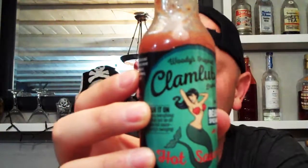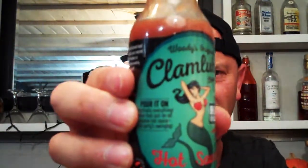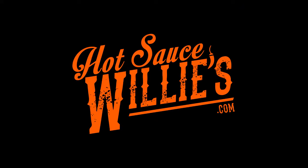An all-around product for Clam Lube Brand hot sauce — this gets a strong 10 out of 10. Check them out. Remember me giving it a 10 out of 10. Order it at HotSauceWillies.com. You are absolutely welcome for this video. Much love, I'm going to see you all on the next one. Bye-bye. When you need a friend, we'll be there for you.